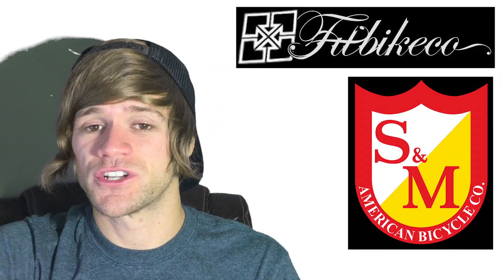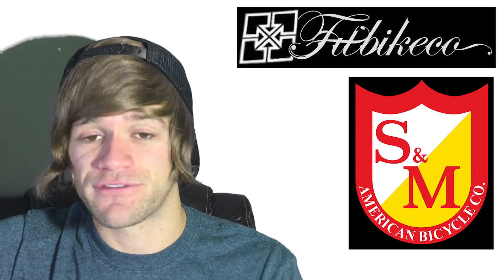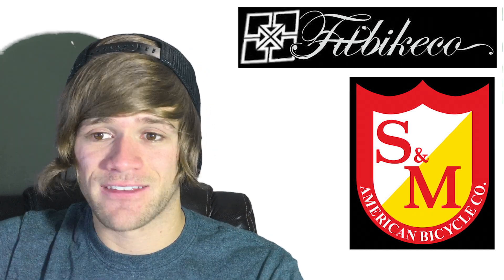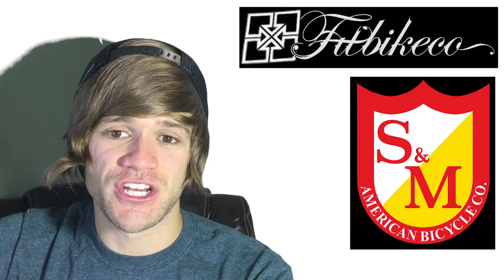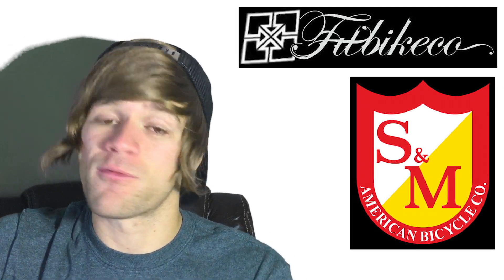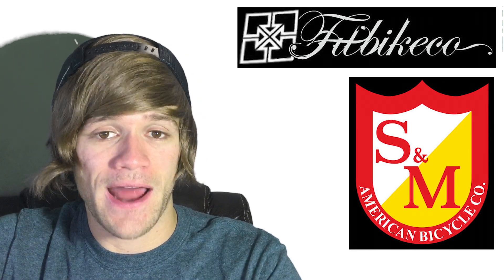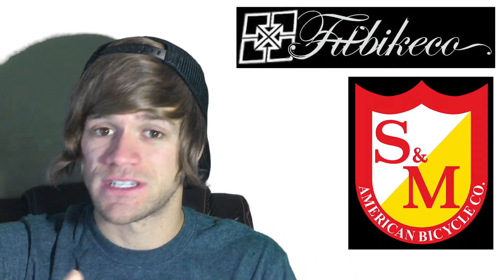Fit and S&M are under the same roof, so they have the exact same warranty: 30 days against manufacturing defects, then one year against failure from normal use with free replacement. There's also another lifetime warranty upgrade mentioned, which sounds like crash replacement in their wording. From what I can gather, it feels similar to United's goodwill replacement pricing — where if something happens to your current frame while riding it, you can get a replacement at a lower cost — but it doesn't explicitly say this on their website.